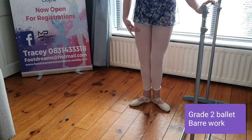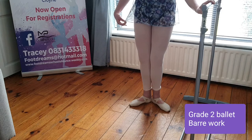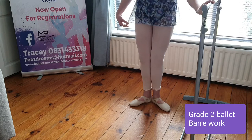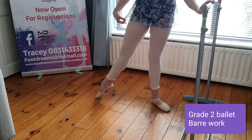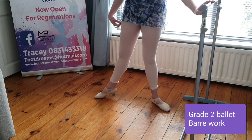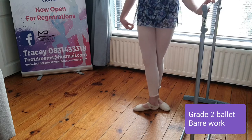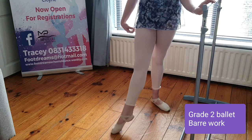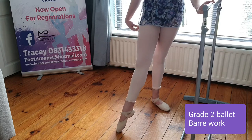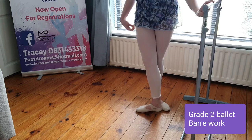Starting with five positions of the feet — girls grab your skirt, boys hands on your hips. The count is a bar of eight for each position. Six, seven — slowly out for one, two, three, four, down five, six, seven, eight, up one, two, three, four, third, five, six, seven, eight, forward one, two, three, four, and down two, three, four, and up two, three, four, close to fifth, two, three, four.